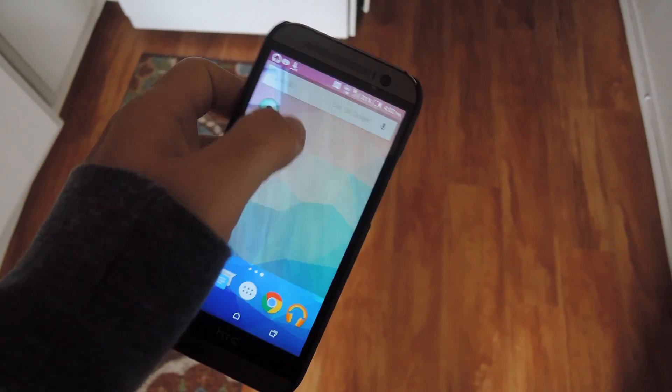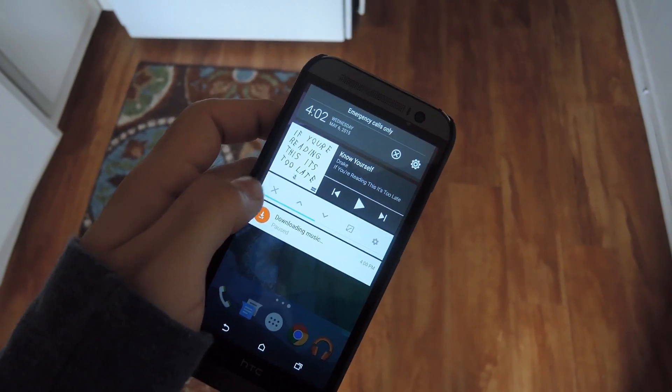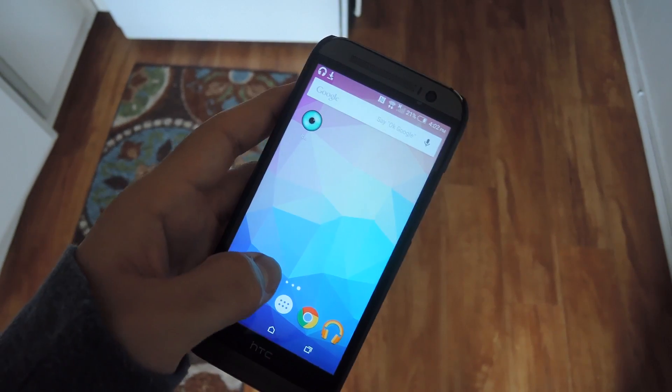If you ever want to disable Iris, all you have to do is bring down the notification shade and hit the X button to disable it.